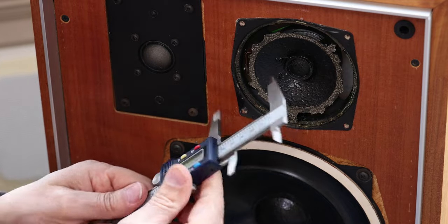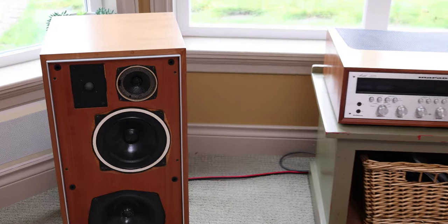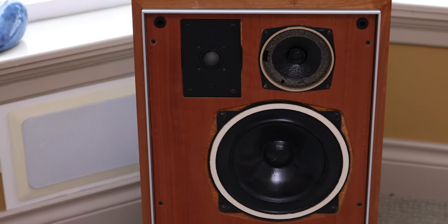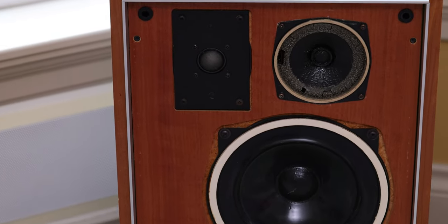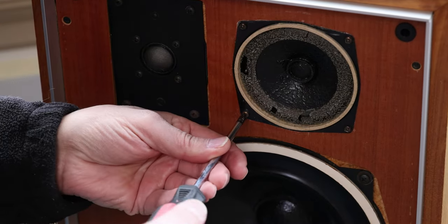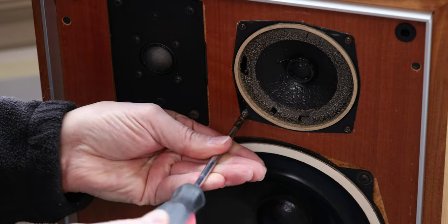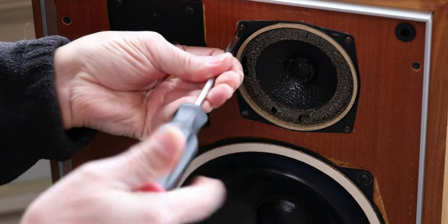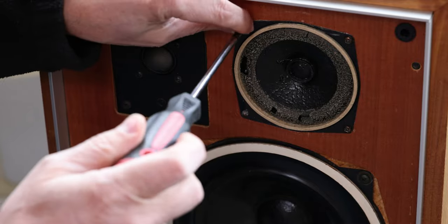It all started when one day I was walking around my speakers and I looked and I was horrified to see that the mid-range surrounds are actually falling apart. So if you have speakers like this, don't throw them away — especially if they're valuable speakers like these ones. They're really fixable and it's an easy fix.